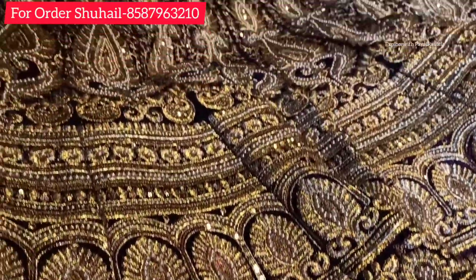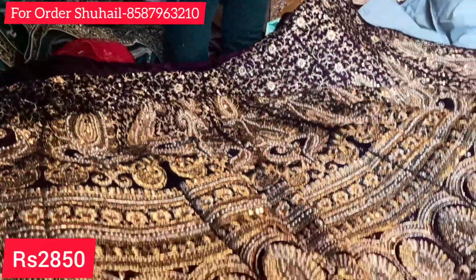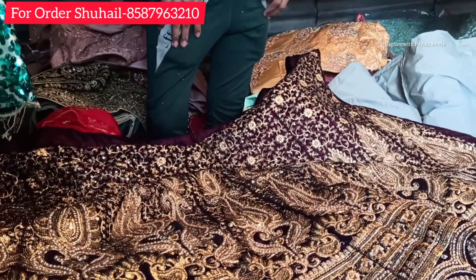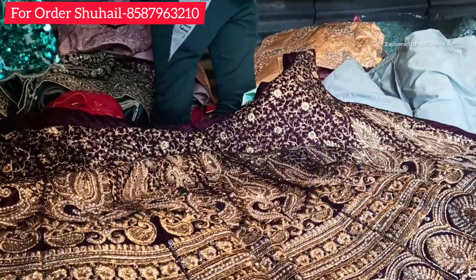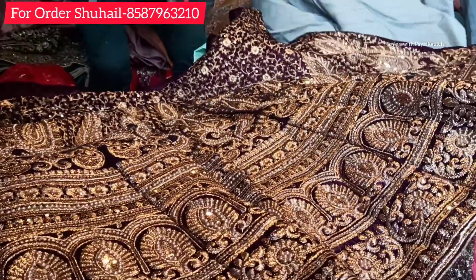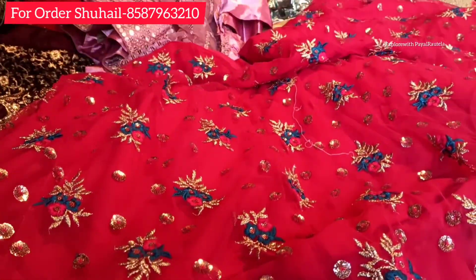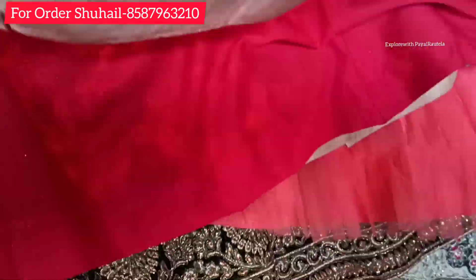Here you can see a heavy lehenga suitable for marriage purposes, priced at ₹2850. You can't believe that bridal lehenga is available in this low range — it was full of embroidery work and also double can-can. If you want to purchase a designer lehenga, I have already uploaded a video which you can find in the description box.